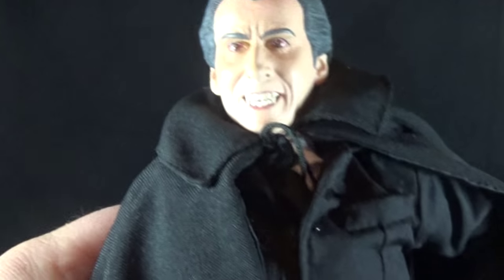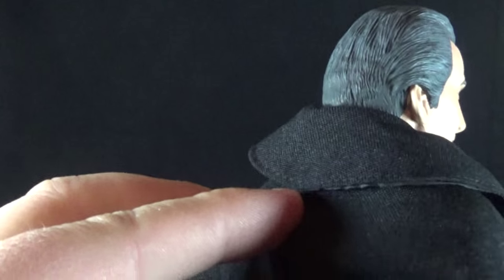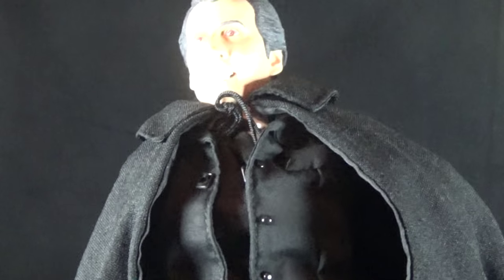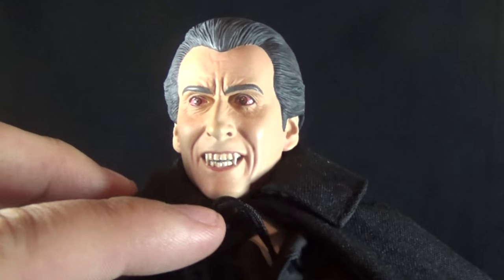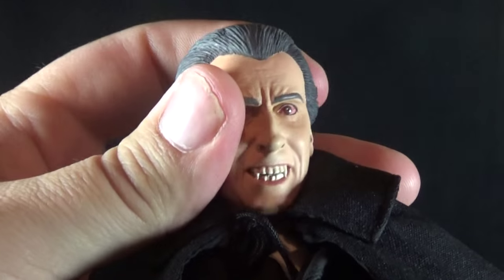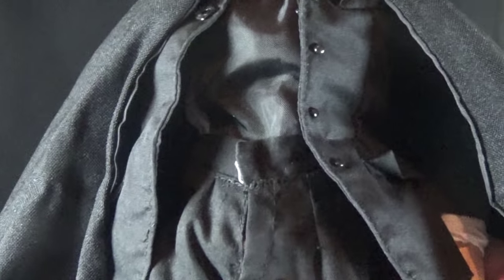He also has this big cape which I really like. It has a very nice weight to it, a big thick collar around the top, and it just flows down very nicely. It has a satiny finish on the inside but matte on the outside — just a very nicely done cape. It ties around his neck and I'm too chicken to untie it, but I really dig it.